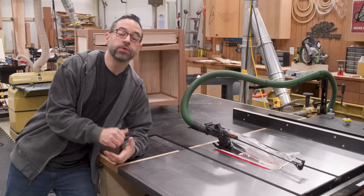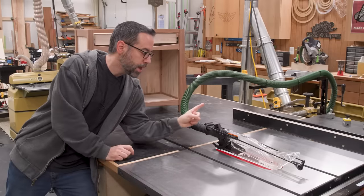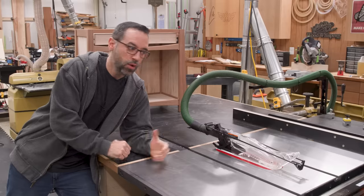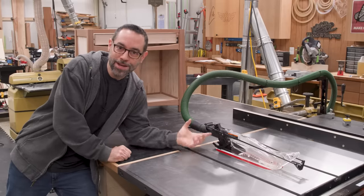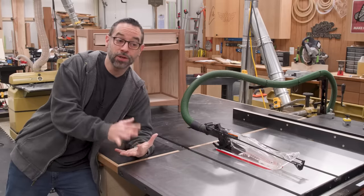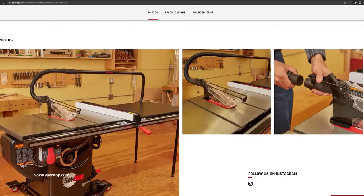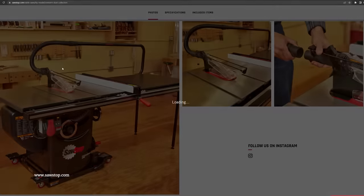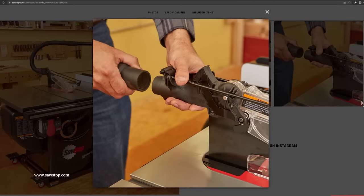The first thing I wanted to do was improve the dust collection. I've got a four inch port going into the cabinet, and up here we have the stock blade guard, which actually does have a dust collection port on it. The trick is how do you get suction to this location? SawStop actually has two options for this that you can purchase, but neither one of those really fit the bill for me. For $275, they have an overarm hose connection that taps into the main four inch line.